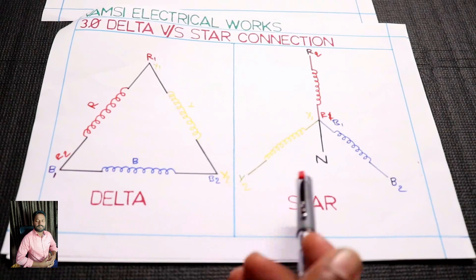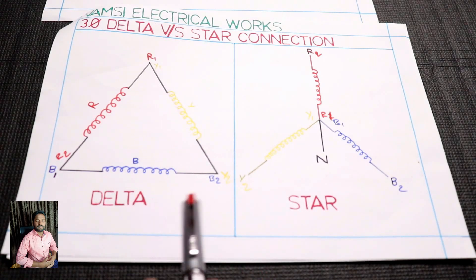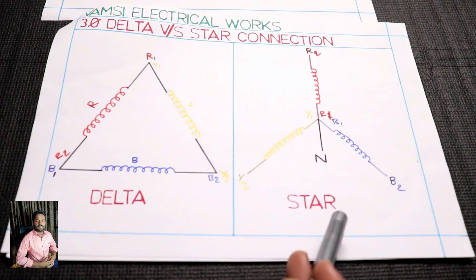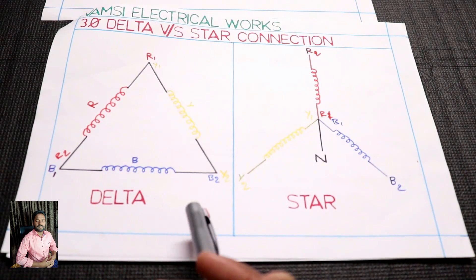You have two windings: starting — you run out of the motor in star — and running — you run out of the motor in delta. Now you have star connection, delta connection, and 2-star connection.